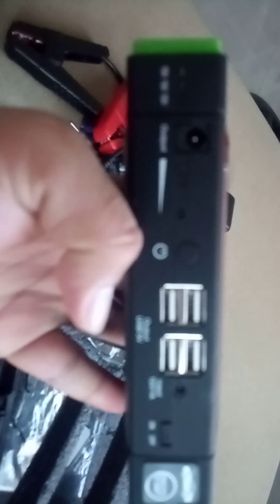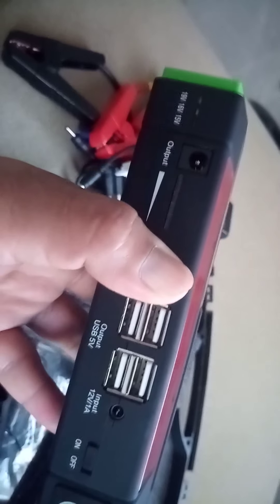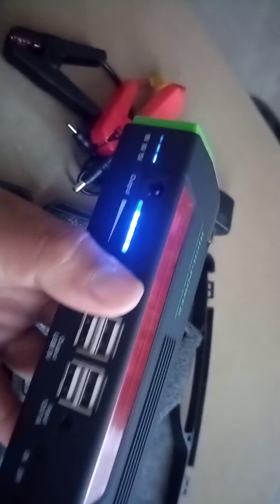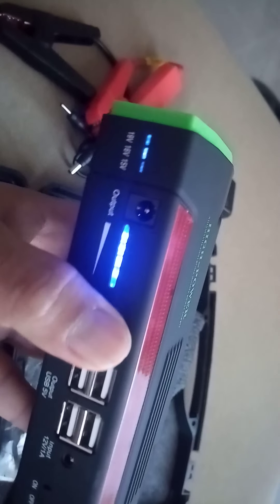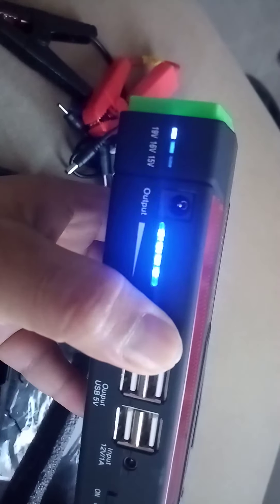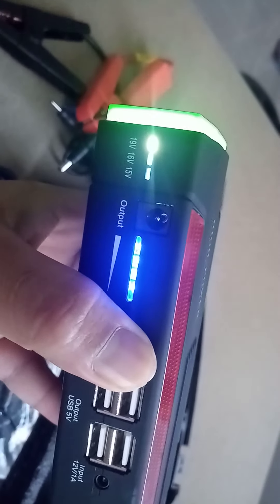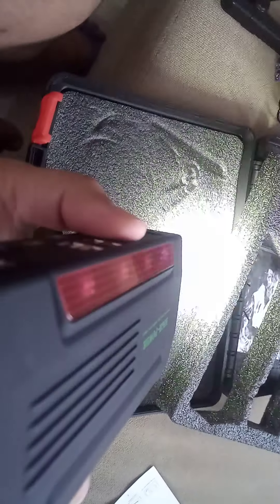Let's try it now — you can press this one. Press it — there we go! Let's check how bright the light is. There it is — let's test it, it's blinking.